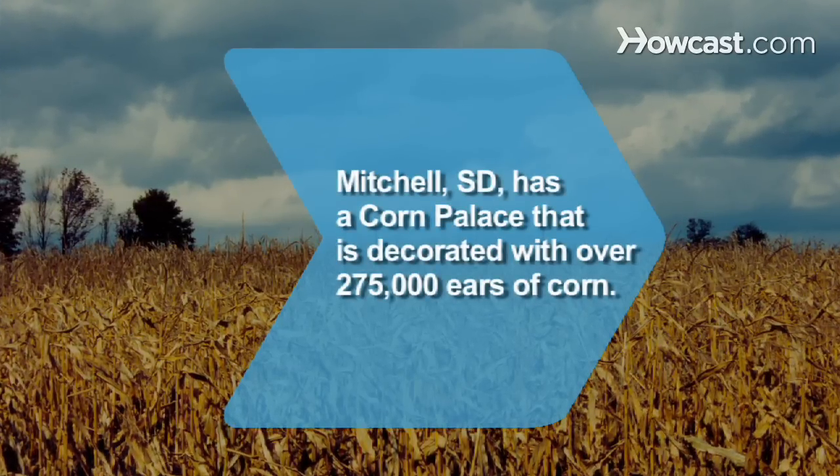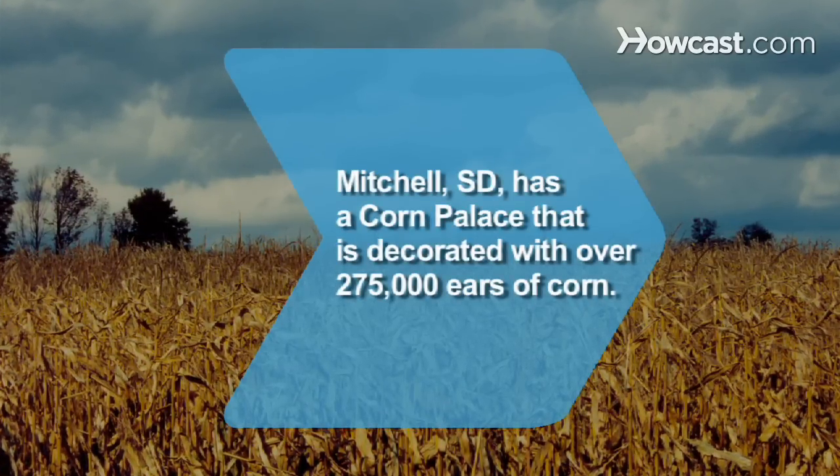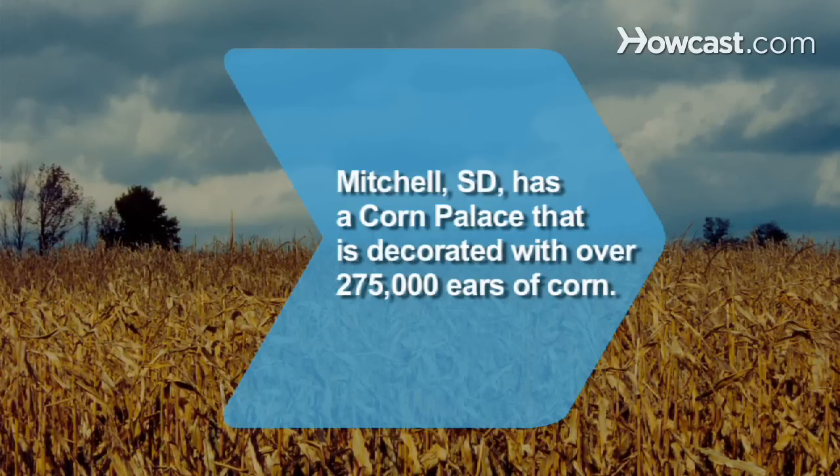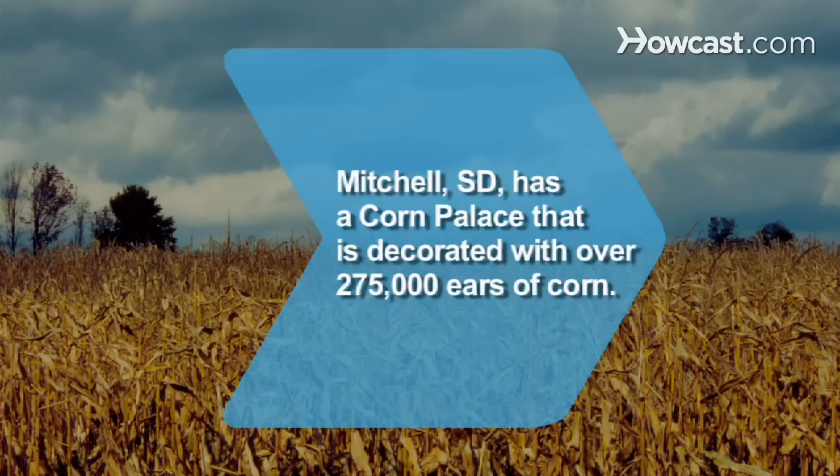Did you know Mitchell, South Dakota boasts the world's only corn palace? It was established in 1892 as part of a Corn Belt Exposition, and over 275,000 ears of corn are used to decorate the building each year.